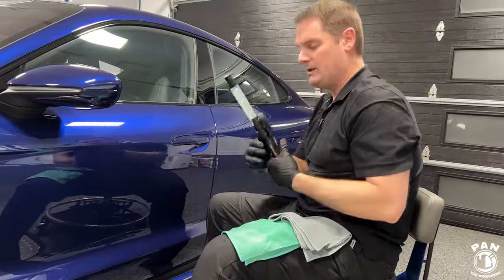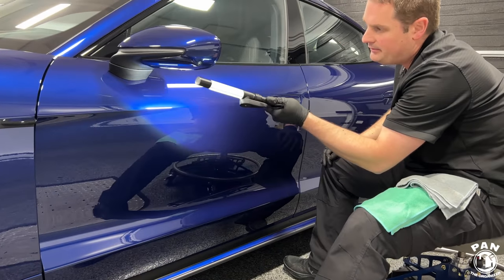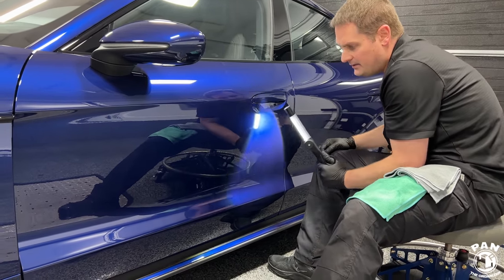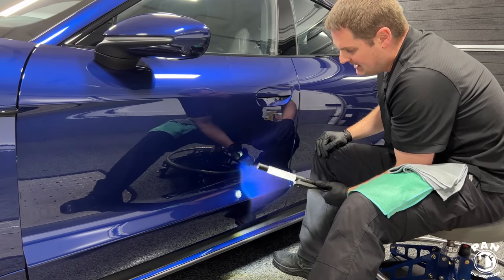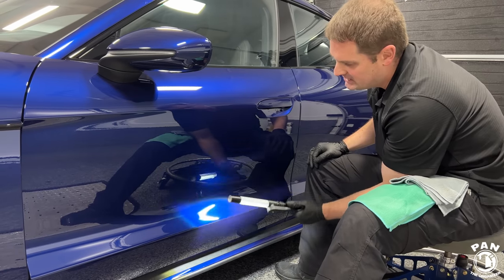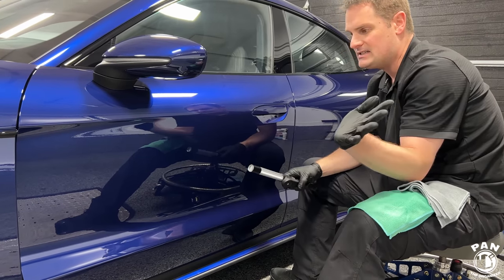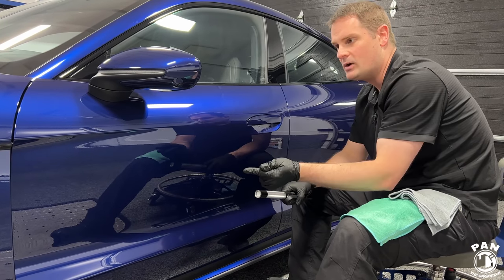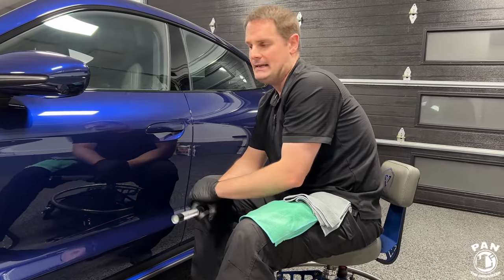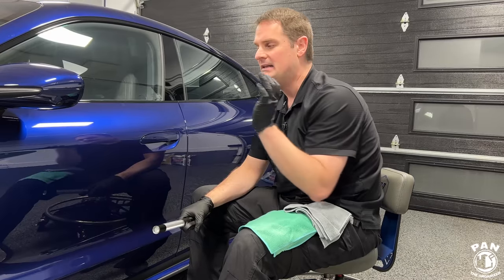Inspect your work and look for any high spots. Even if you do see a high spot, just wipe it off — it comes off easily. When done with the entire vehicle, go over it once more using your inspection light. Even up to an hour or a few hours later, if you see a high spot it's very forgiving — just wipe it off. After completing both coats, give the car 12 hours minimum with no exposure to water or rain, ideally 24 hours to cure in a garage. Do not wash your car for seven days minimum after applying the ceramic coating.